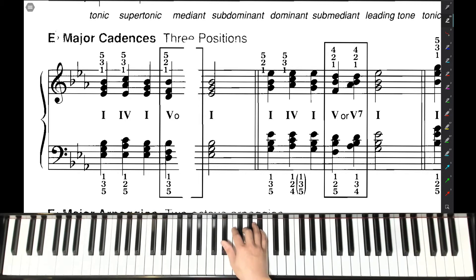For the IV chord, we have E-flat, third finger on A-flat, fifth finger up to C-natural. Back to the I chord: E-flat, G, B-flat. For the V chord, our thumb slides down to D-natural, second finger on F-natural, and fifth finger on B-flat. And back to the I chord: E-flat, G, B-flat.